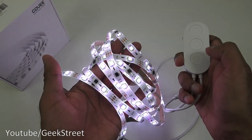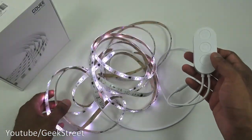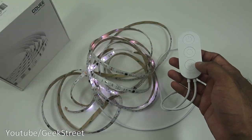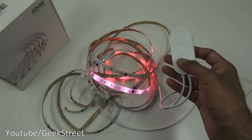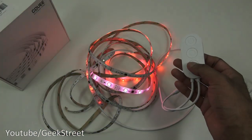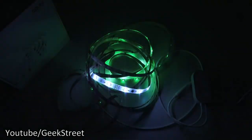Testing music sync — how cool is that! It's not just one color cycling through; it moves along the strip. Pressing the button again reveals different music sync modes, with different colors appearing across the strip.